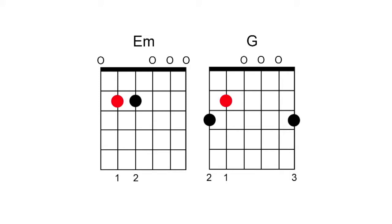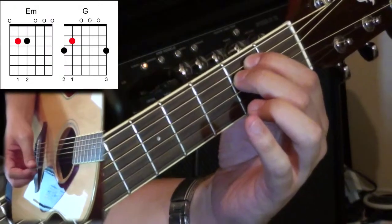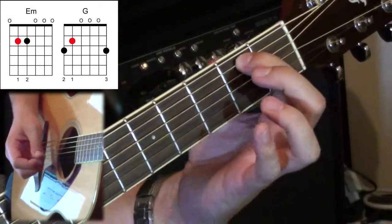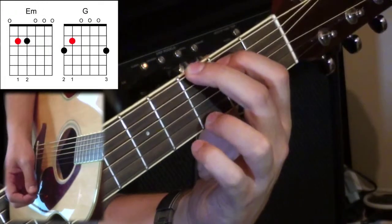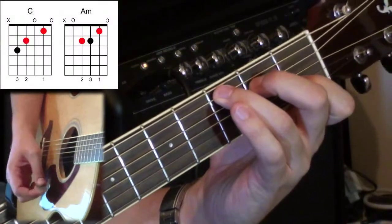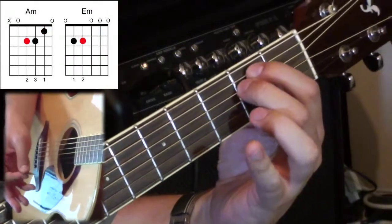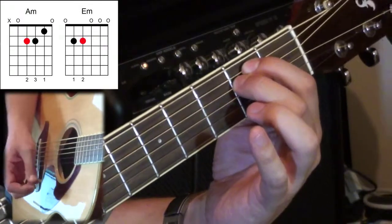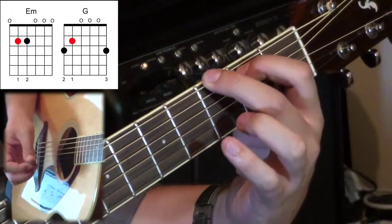Looking at the next diagram, you can probably see already that the first finger belongs to G as well as E minor. With some red dots in the diagram to make it clearer - the first finger is going to stay exactly where it is on the E minor chord. The second finger is going to go down, and then the third finger is going to go down. So on E minor - 1, 2 - the first finger remains where it is, the second finger goes down on the third fret of the low E string, and the third finger goes down on the high E string. That gives us a nice G chord.